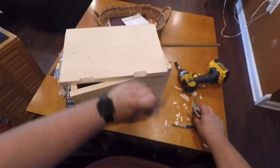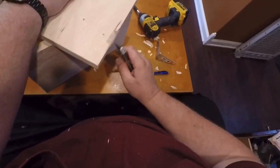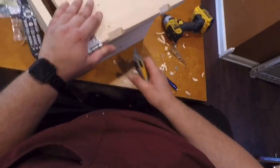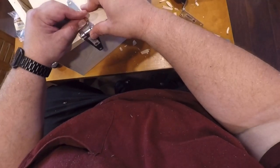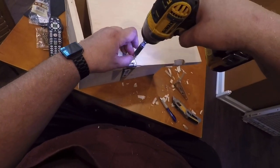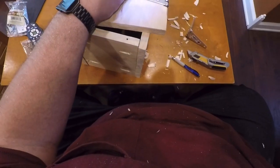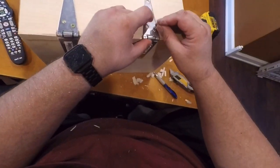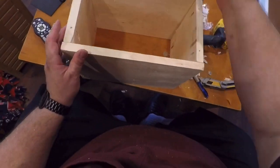Now I can do the other side — same thing again, just back and forth, getting it nice and trimmed out until it fits nicely. Then I just put some screws in the hinges on the first side, grab the other hinge, put it on, and put the screws in. After you get all the screws in, it will open pretty well.